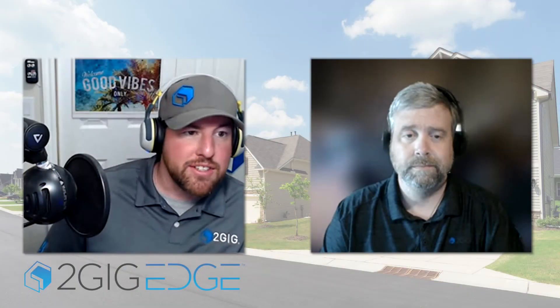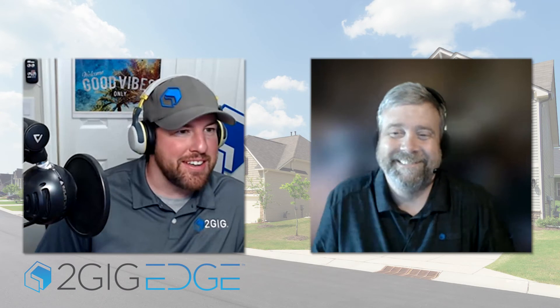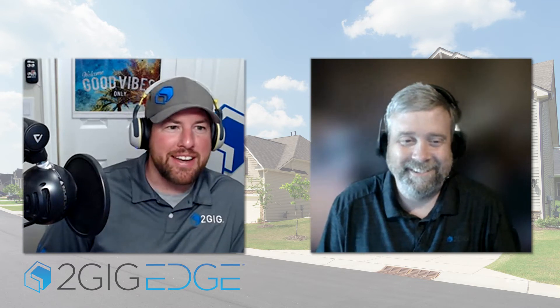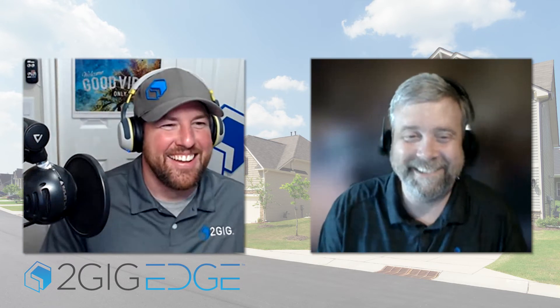Welcome everybody to the new Two Gig Tech Talk. I'm one of your hosts, Zach Anderson, technical trainer, back from a different department. With us we've got Scott Wadsworth, our other awesome trainer. How's it going? Yeah, I never left — I'm the OG now.